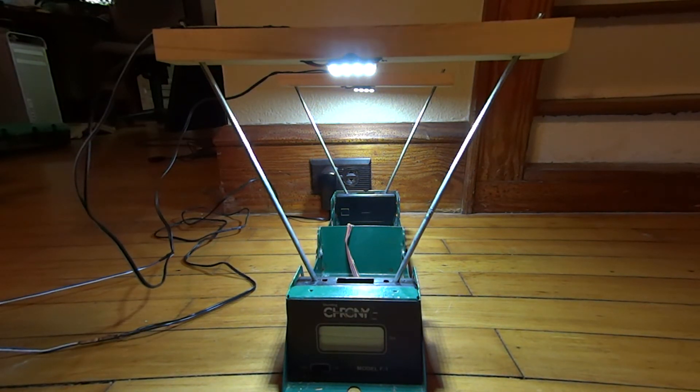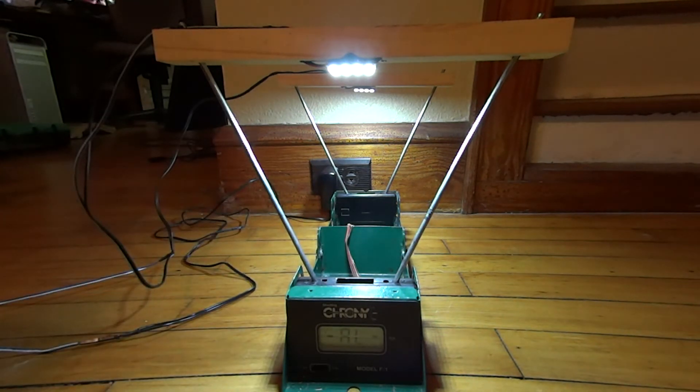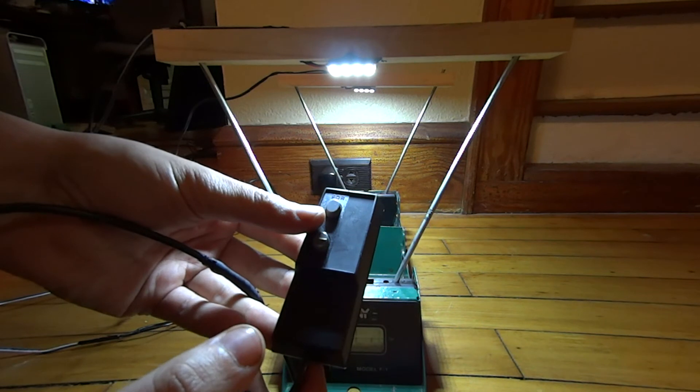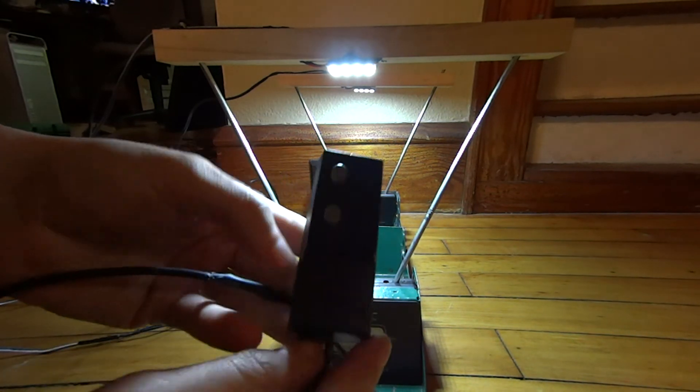The next thing I'm going to show you is — once again, they have a remote so you can scroll through the different menus on the Crony itself. I think they're charging somewhere between 15 and 30 dollars for the remote. It's literally just a simple single push button. So I will show you my solution to that — it's literally a Kodak slide projector advance and previous control.